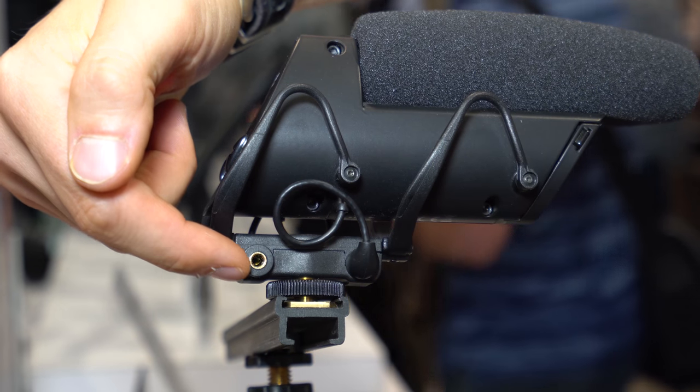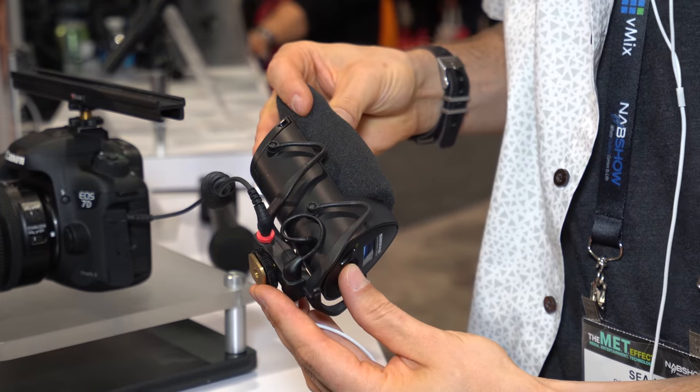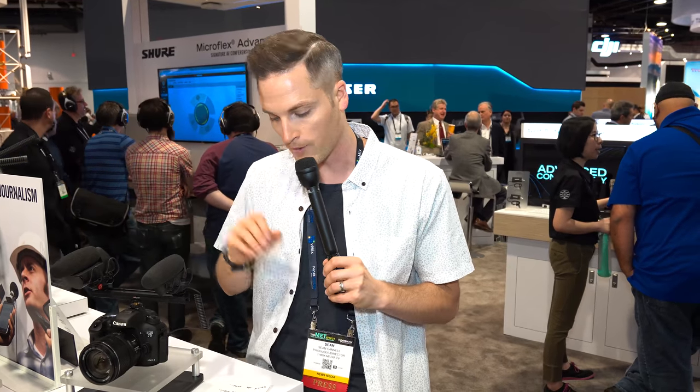One of the biggest standout features of the VP83F that I like is the headphone jack. A lot of DSLRs don't have a headphone jack, so what's nice is you can plug it straight into your camera and also monitor the audio coming off the shotgun microphone — to know if it's too noisy, if there's background noise, or anything like that. That built-in headphone jack is really cool.